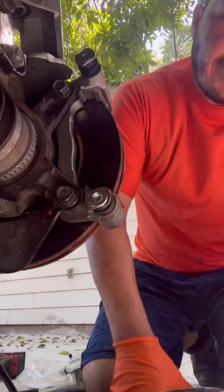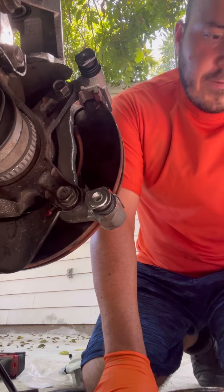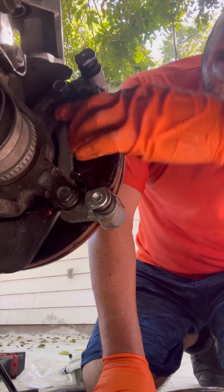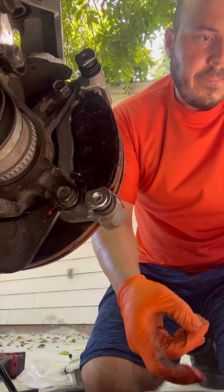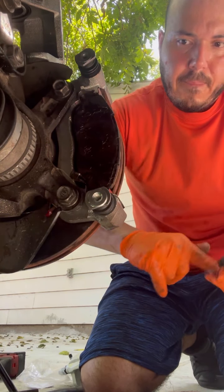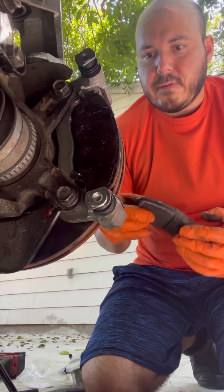Now we can put the brake pads. Hardware goes in first. Same thing on the other side — put your grease and then the pad.